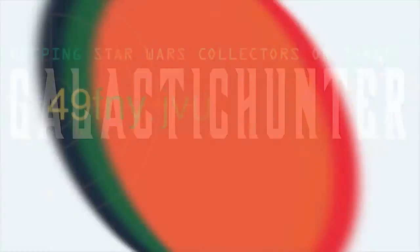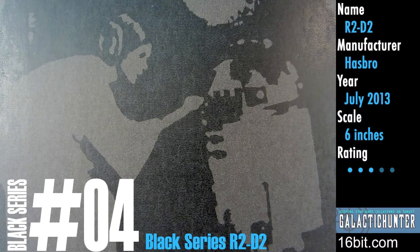New from Hasbro, a new Galactic Hunter review. I'm Adam Paulus, and we're going to talk about Star Wars The Black Series R2-D2.